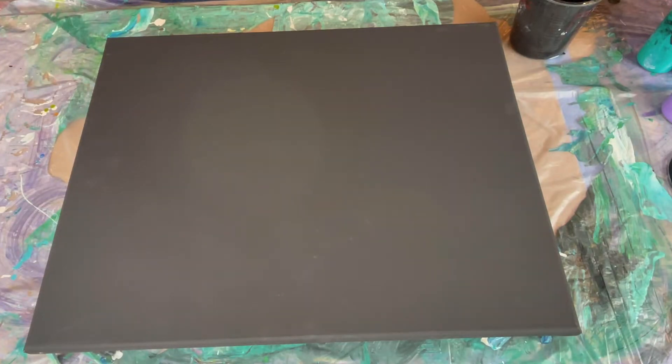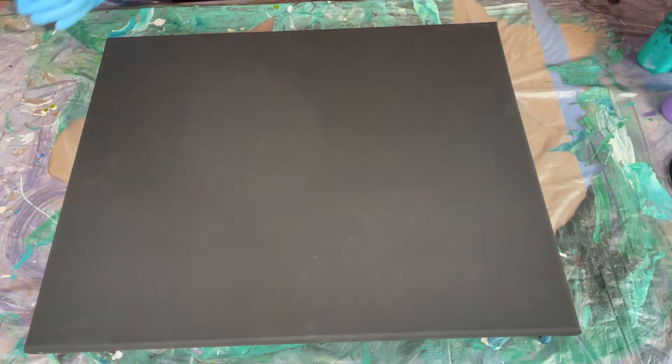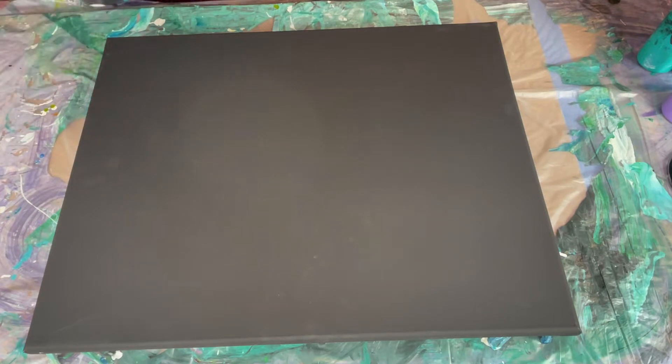Hello and welcome to Angie Art. Yesterday I went into town and did a little shopping and I decided that I would try these black canvases. I've never tried one already gessoed and black, but I thought I'm gonna see if that makes life a little easier when trying to do a black painting.